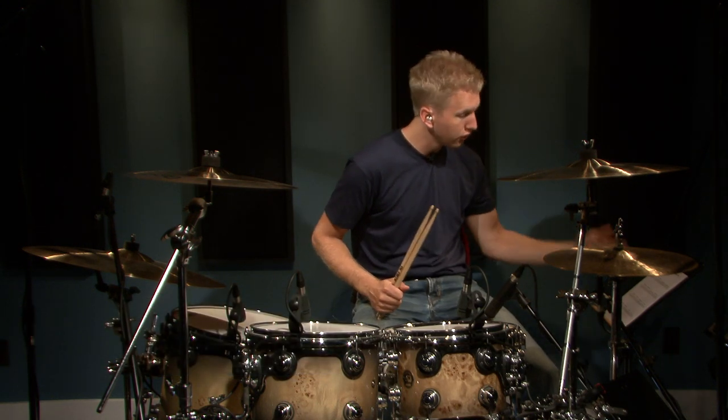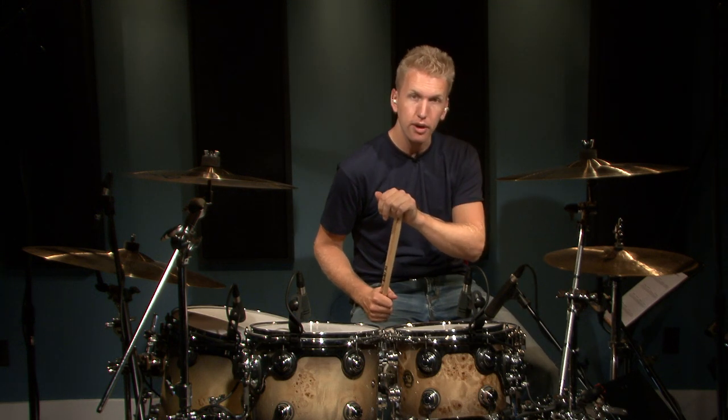Hi, I'm Jared Falk and today we're going to discuss some broken eighth note fills. What I mean by broken is we're just going to insert rests throughout the fill. If you look at the sheet music on Exercise 1, I've got rests on beat 2 and beat 4 and they're just eighth note rests, so we don't play anything on those counts.